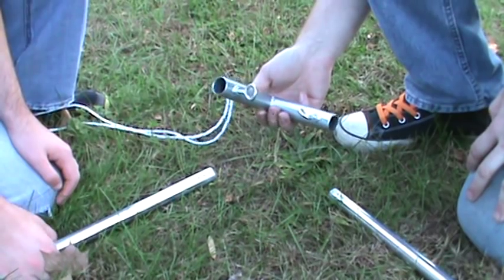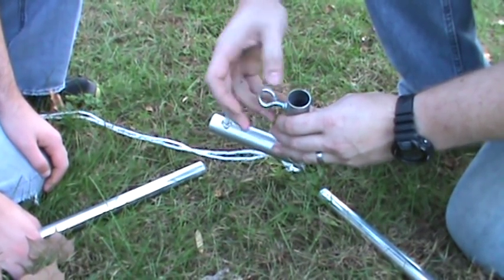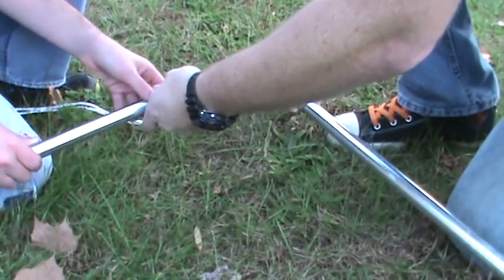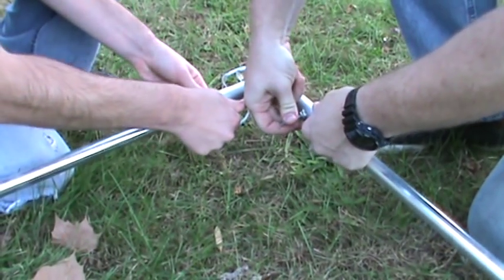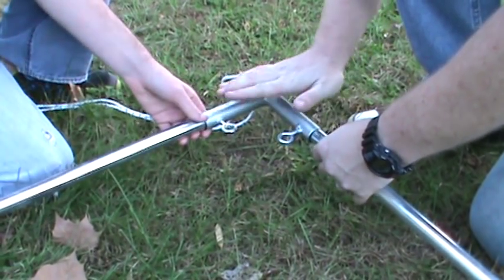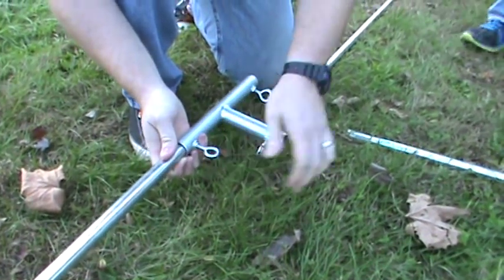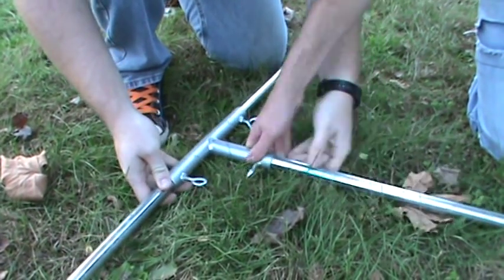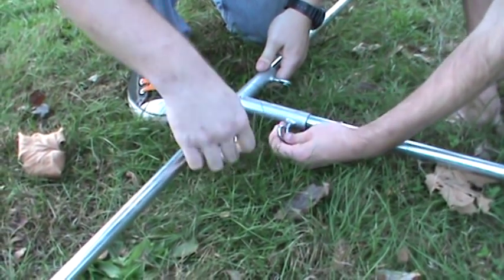Now we're going to actually assemble the screen, and that's where the beauty of these canopy holders comes in. They have built-in eye hooks that screw in to hold the pipe in place, which is great for assembly and disassembly for storage. All you do is slide the pipe into place just like this and tighten up the eye bolts — just make sure they're flat so they're not poking into the tarp.